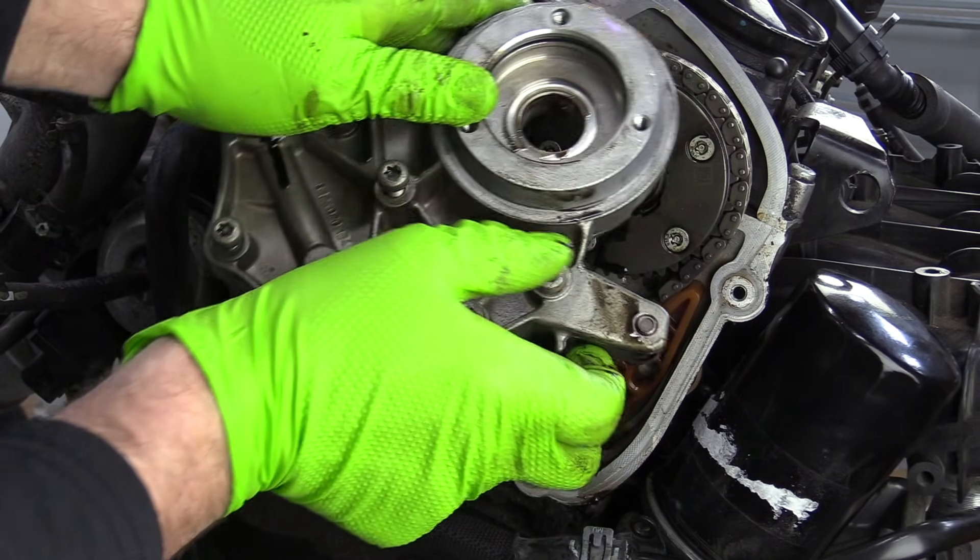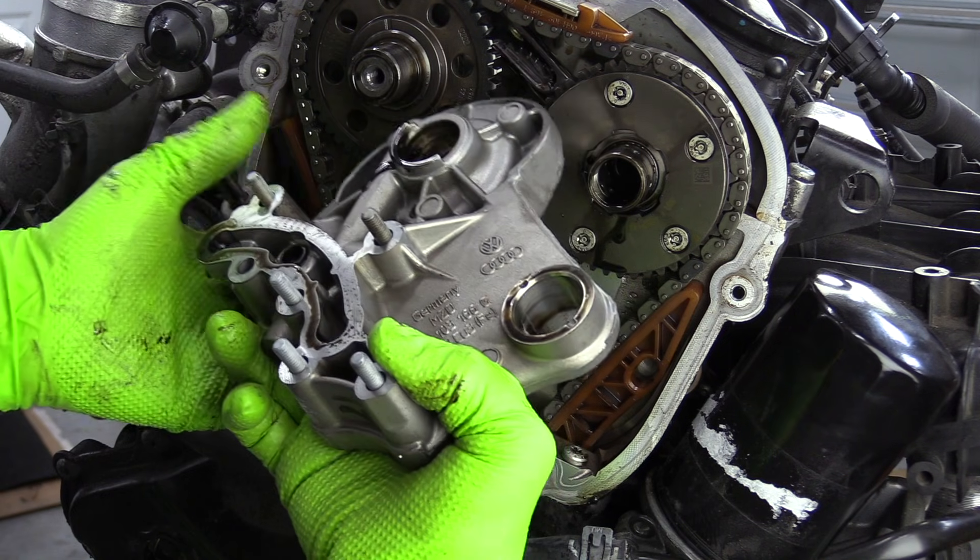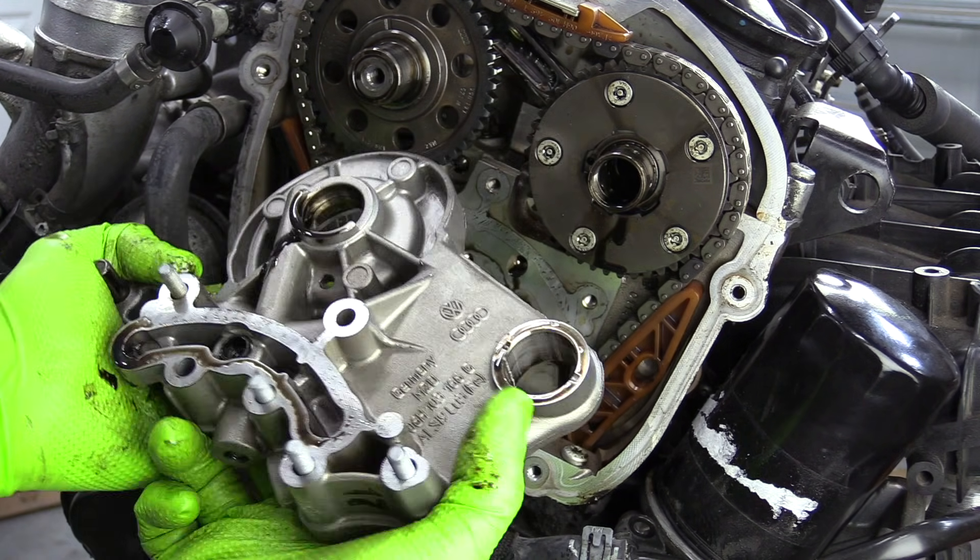I've been getting a lot of questions lately about oil pressure issues and bottom end TSI questions. So since we already have this engine apart, let's go ahead and keep tearing it down — take the bottom end apart, the crankshaft out, the pistons out, and the balance shafts out — and see what kind of issues we might find down at the bottom. If you didn't already watch the top end disassembly video, I recommend checking that out. I'll link it in the cards and in the description.